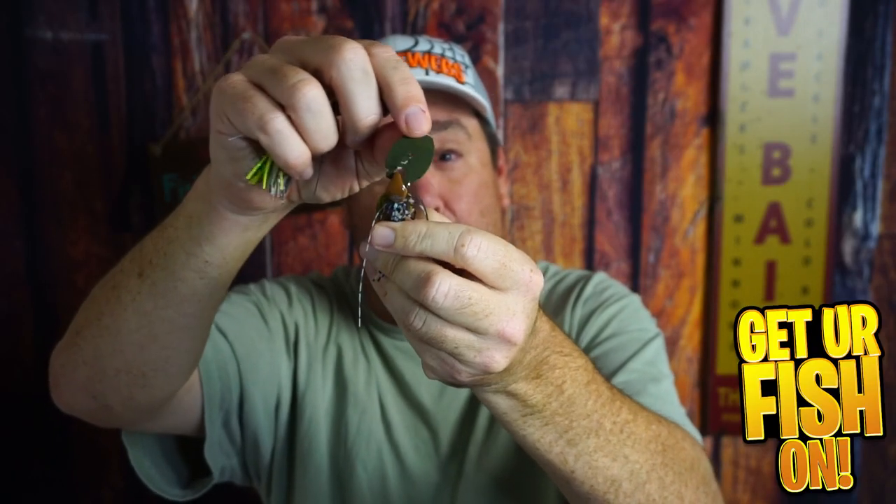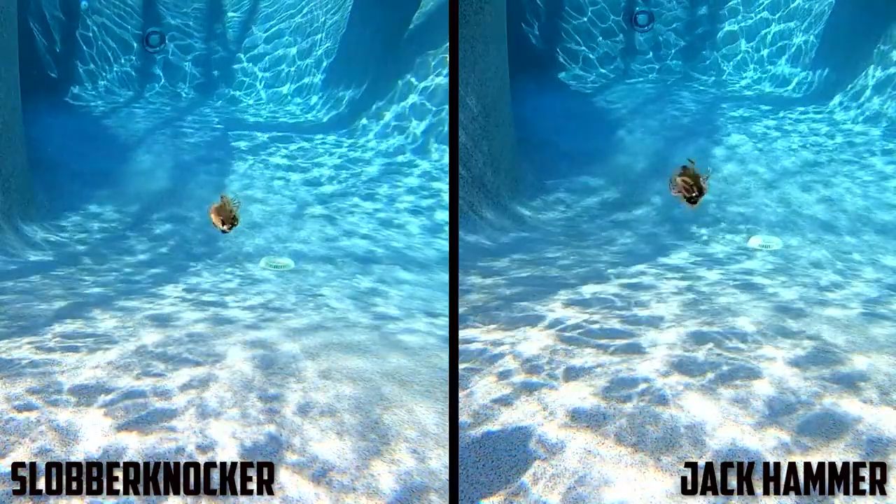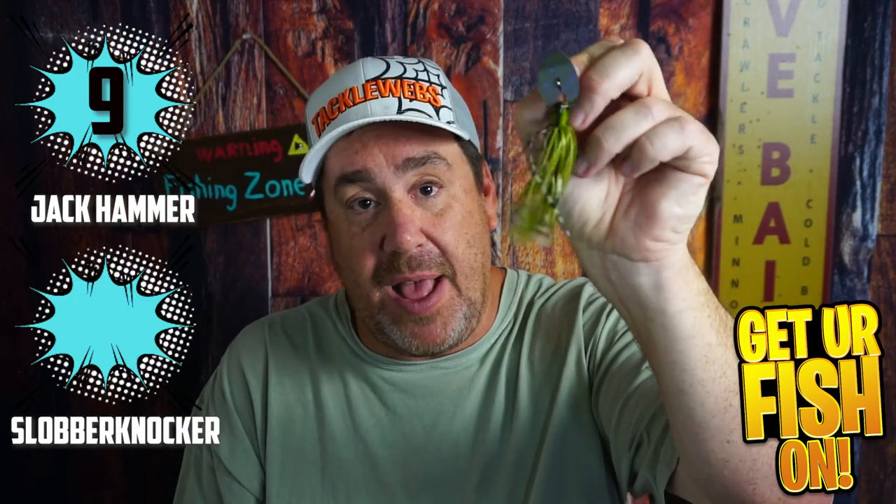The Berkley Slobberknocker doesn't have as much movement in the blade, making the noise and vibration a little different. Both have good sound, but the Jackhammer you can hear from farther away, and the thump through your fishing rod is much more pronounced. Having said that, fish can hear that bait so much that it turns them off, so a different pitch is always valuable. Jackhammer gets a 9, Slobberknocker an 8.